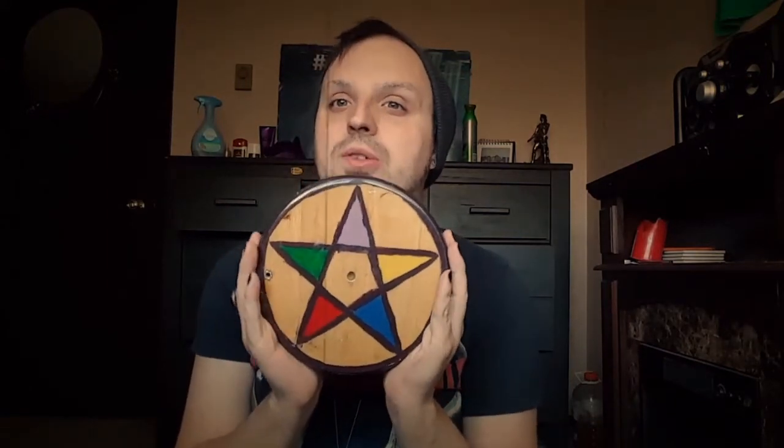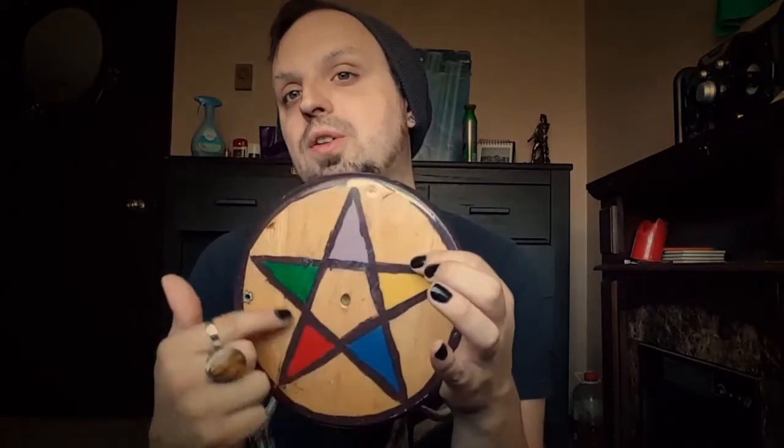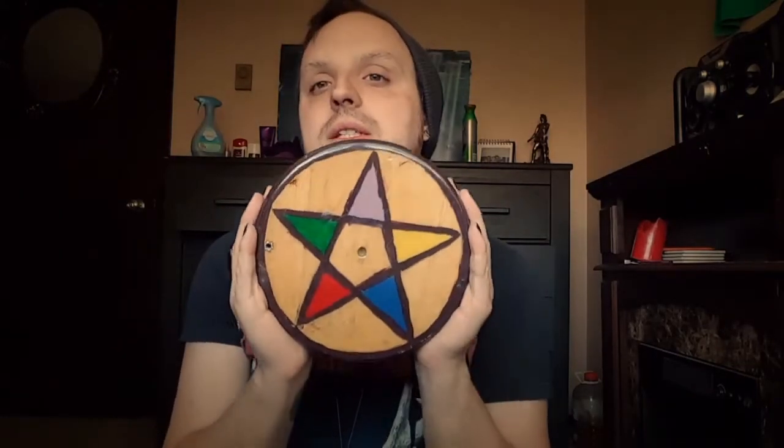The very first tool I want to share — because I think, out of all my tools on my altar, this one is the one I've had the longest — is my altar paten and altar pentacle. This thing I've shown like a hundred times. I already know the elemental placements are in the wrong spots on the pentacle; I figured that out years later and was like, 'Fuck.' But that doesn't really matter — it's still a pentacle.